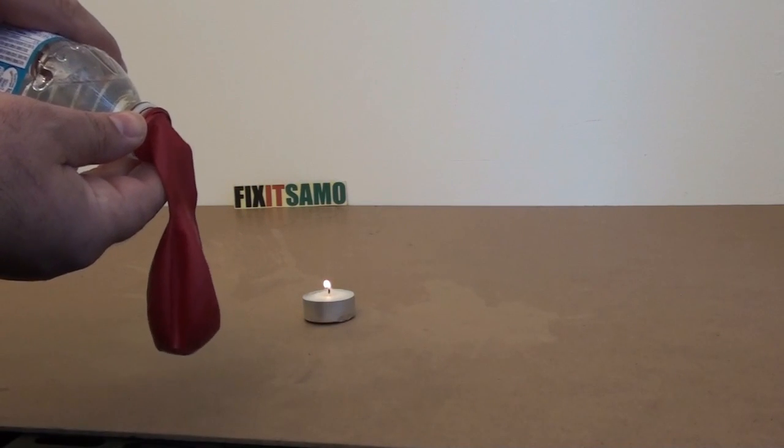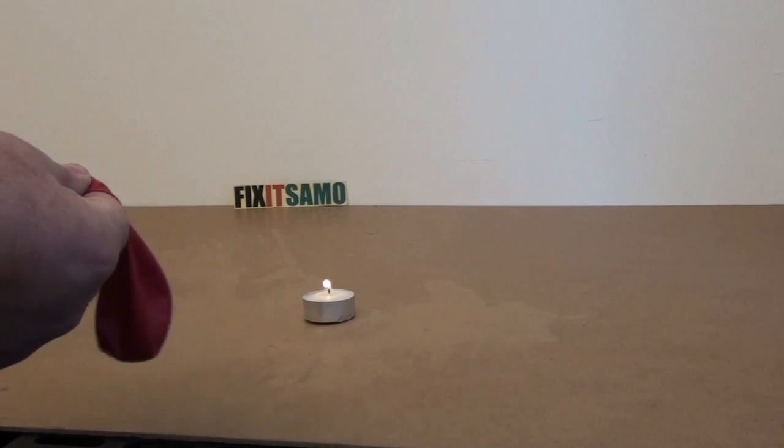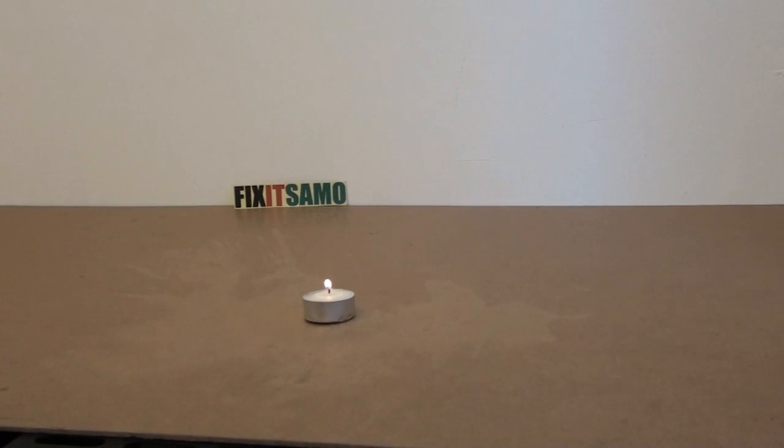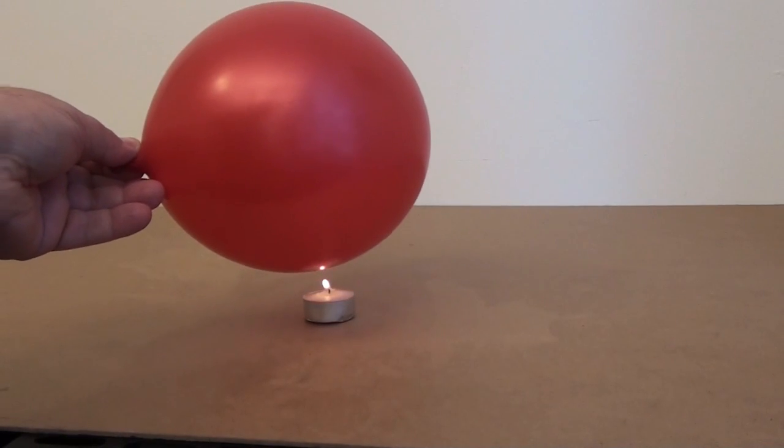And we are going to hold it, drop just a bit of water, and we are going to blow into the balloon. And as you see, the water is on the bottom. And even now, my balloon is fireproof.